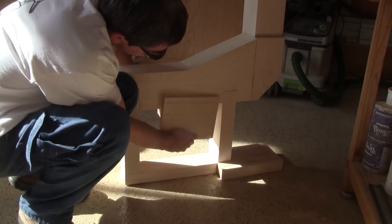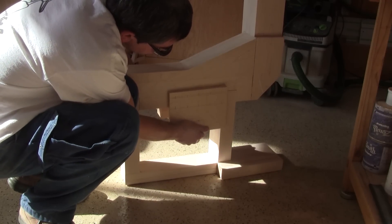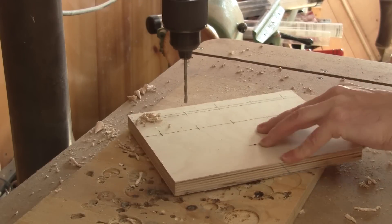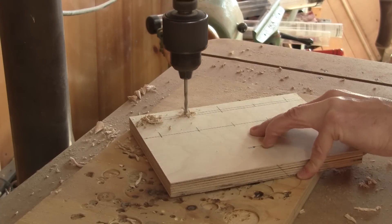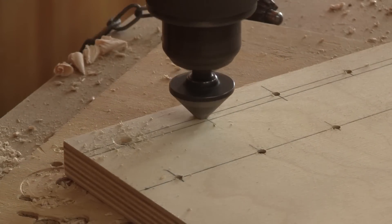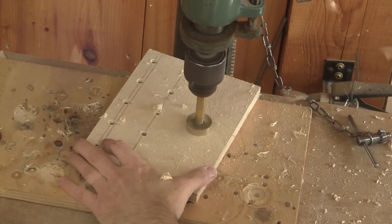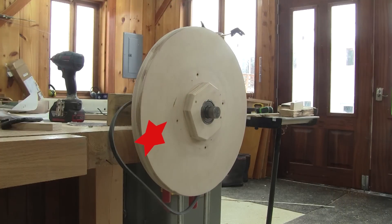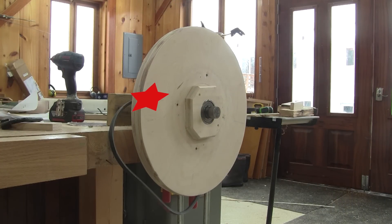Then I can make the back support. It will be screwed right here and I've already laid down the screw's position, I just need to drill them. Then I have to drill the shaft's hole. Before going any further, I need to take care of the wheels.